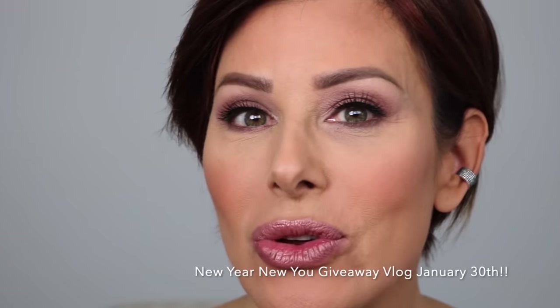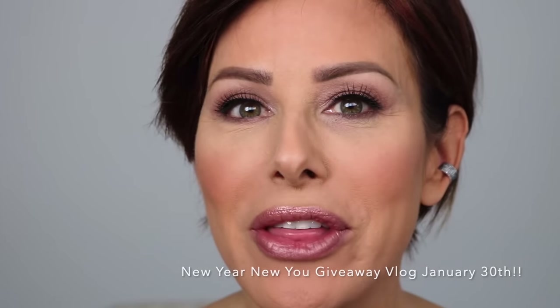We have the new year new you giveaway winner video — the vlog coming on January 30th. So exciting! Jill Cooper from Bristol, Indiana was here in Houston just this past weekend. We had such a great time together. I cannot wait for you to meet her and see all that took place during her three days here in Houston. I think it was really special for us both. Don't forget next Thursday, January 30th at 1 PM. Also looks like I'm going to be back on the Today Show on Tuesday, January 28th with Hoda and Jenna in the 10 o'clock hour. Fabulous things going on in 2020. I hope it's getting off to a great start for you. Go out, be bold and be blessed, and I will see you next Thursday. Bye!